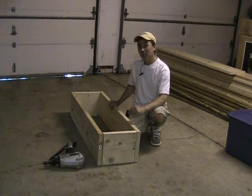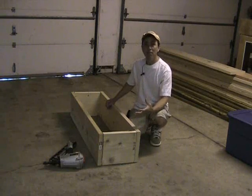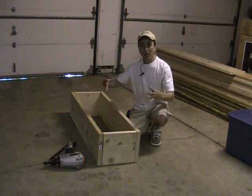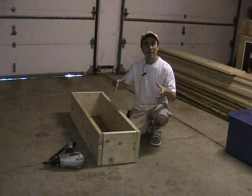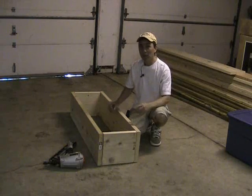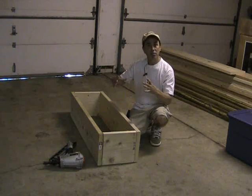Here's my reasoning for the dimensions of this bed. Most garden plants that I know of do not put out a root system wider than one foot. If you think about it, how wide do your plants actually put out their roots? Not very wide. These aren't trees. These are one-season plants, so they don't really put out that wide of a root base.